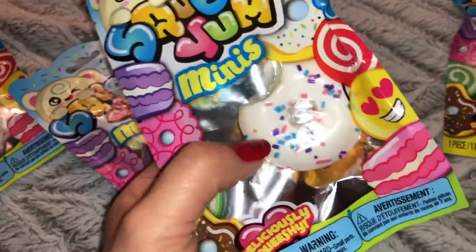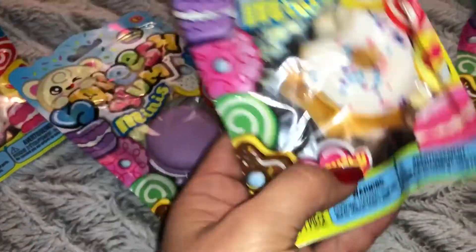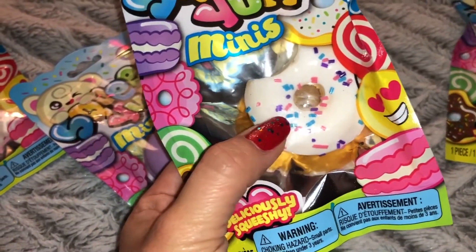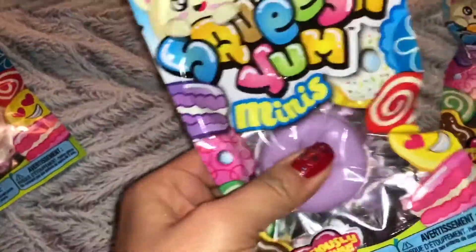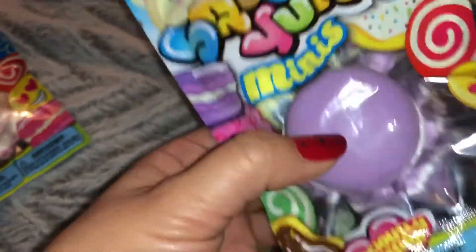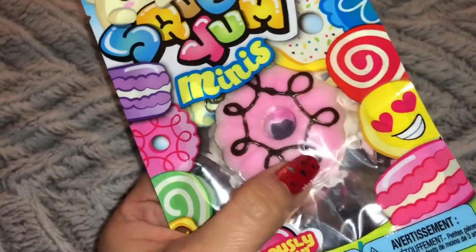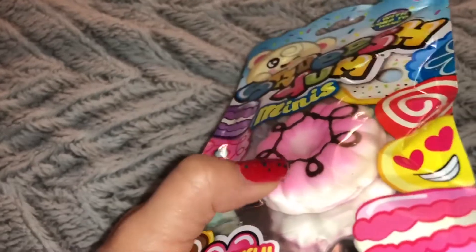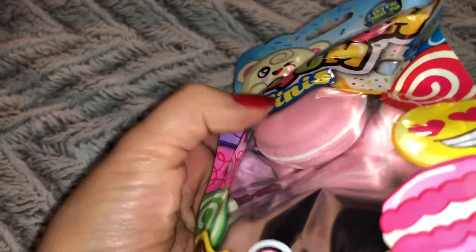This one also has a little bite taken out of it and it is a white little donut and it has a little brown crust and it has blue, pink, and purple sprinkles on it - squishy. This is a little bit more dense but it is a purple little macaron with white frosting inside of it. This one is a little pink cookie with chocolate frosting drizzle on top and it is a white little cookie. And this one is a pink little macaron with white frosting in the center.